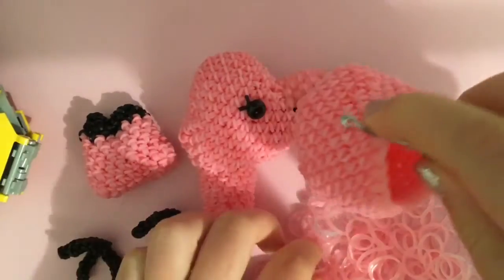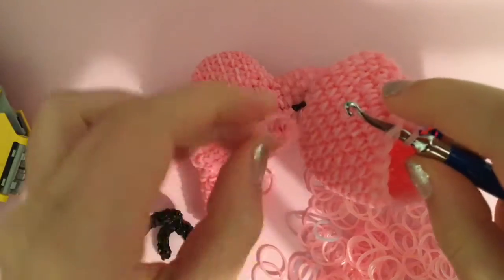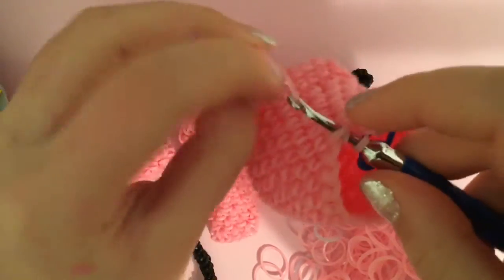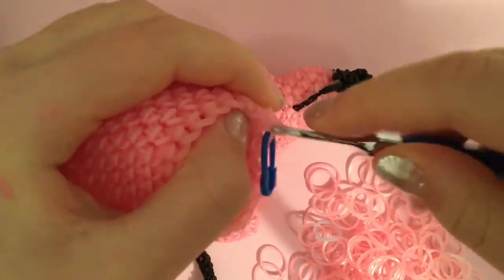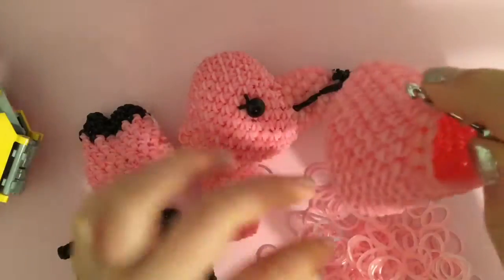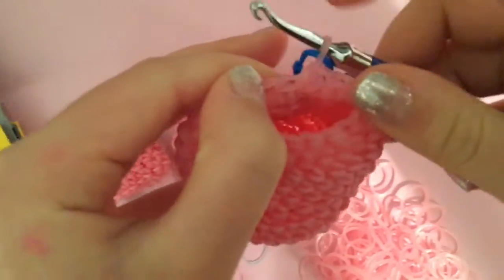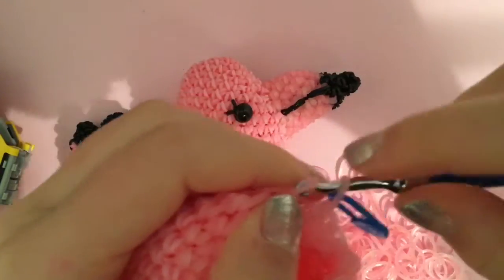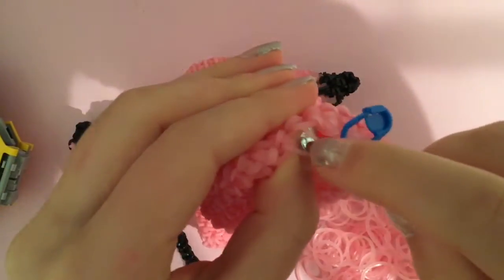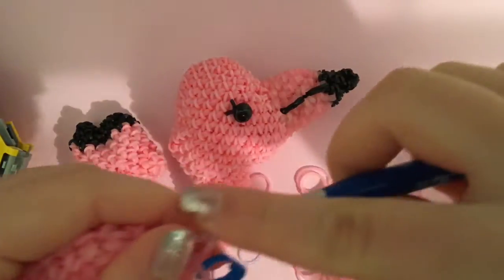Now you're just going to do a single, single decrease pattern. Go in the first one, bring a single band through, do a single crochet, go in the second one — two single crochets. Then go into the back loop of your fourth loop and then the back loop of your third loop, pull a band through, and make a decrease. Do this the whole way around. When you've done this row of decreases, you're going to move on to doing a single decrease pattern again — go into your first stitch, bring a band through, single crochet, then go in your third band back loop, second band back loop, and pull a band through in a single crochet motion to get your decrease. Do that the whole way around and come back to me when you're done.